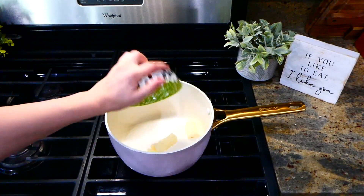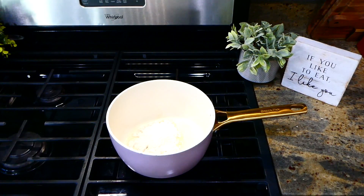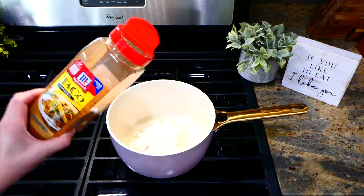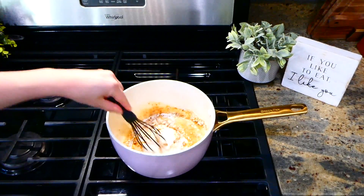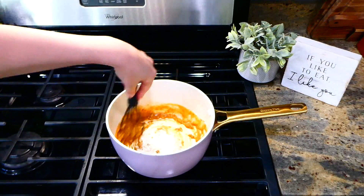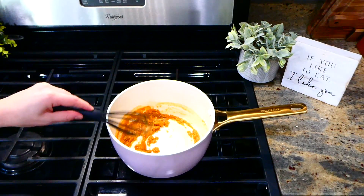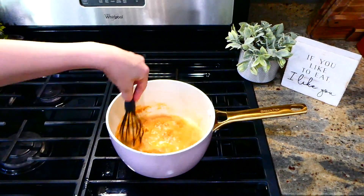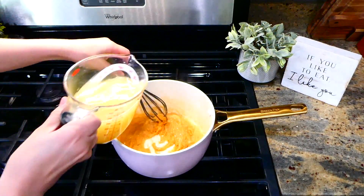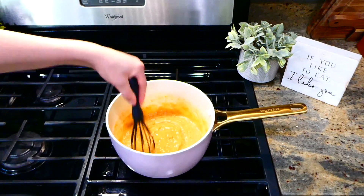While our chicken's cooking, I'm going to start on the enchilada sauce. I melted about three tablespoons of butter down in my pan, then added three tablespoons of flour and a tablespoon of taco seasoning, whisking this all together to combine. Once the flour was no longer looking white, I went ahead and slowly whisked in our two cups of chicken broth — you do want to add it in slowly just to ensure there are no clumps in the end.